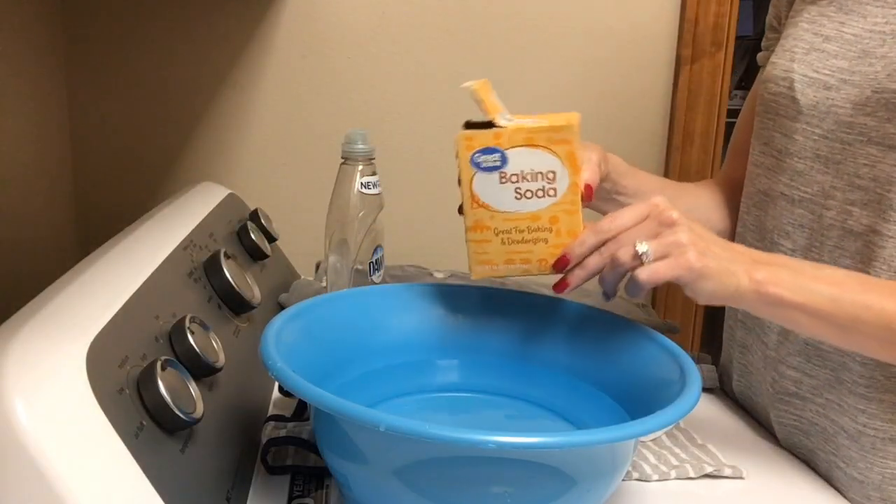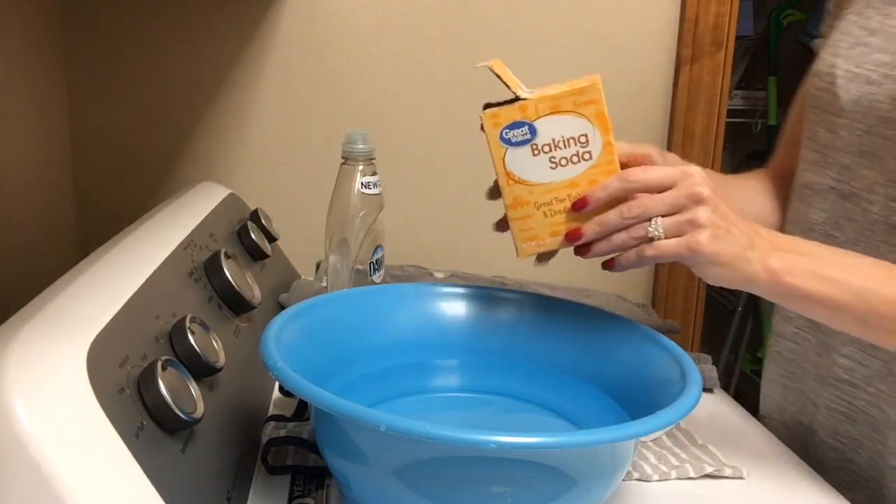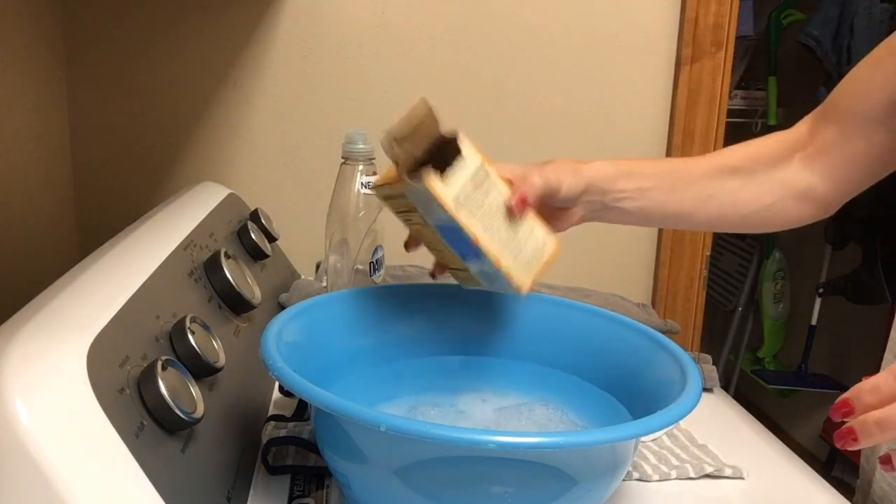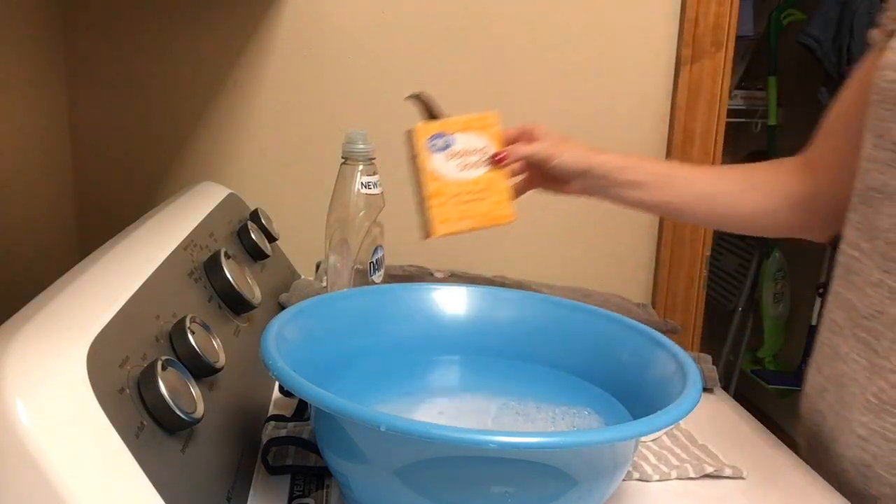In this video I'm going to show you how to remove tough stains from clothes. You'll need just a few items: a bucket of water, about a fourth a cup of baking soda, and then some Dawn dish soap.